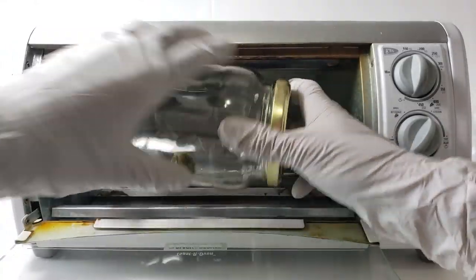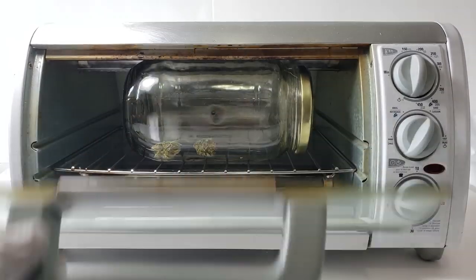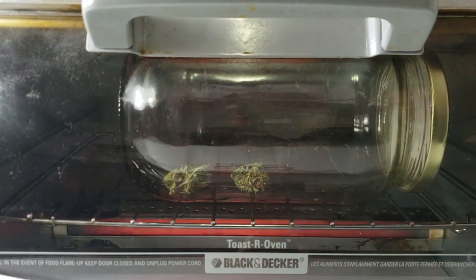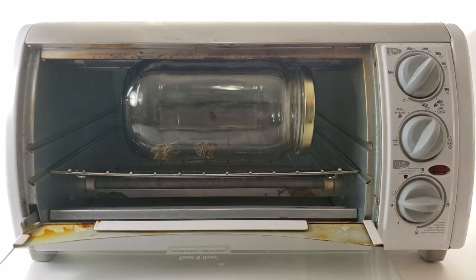I've placed it into the toaster oven for an hour and 15 minutes at 250 degrees Fahrenheit. While both methods shown here are completely odorless, the Ardent Nova is able to monitor its temperature and perfectly decarb every time. Whereas placing into an oven like this has a variable temperature where it keeps turning itself on and off to try and achieve 250 degrees Fahrenheit, and it does not measure the temperature of the container or jar.